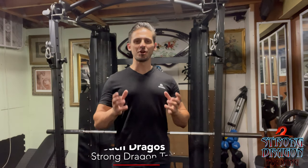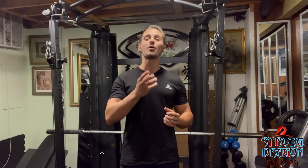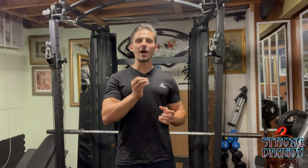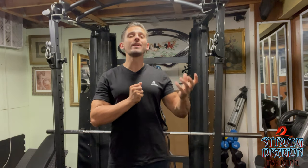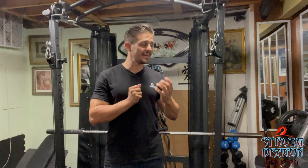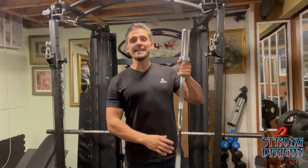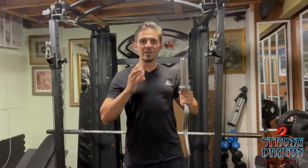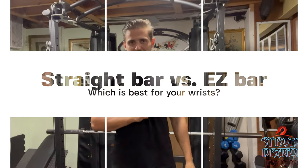What's up everybody? It's Coach Dragos from Strong Dragon Training, and today I want to take you through another episode on gym equipment — more specifically I want to hit a problem that I've seen many times with my clients and what the easy fix for it is. The idea is the difference between a straight bar bicep curl and an easy bar bicep curl. Let's dive into it and see exactly why one is better than the other and which one you should do based on your limitations.